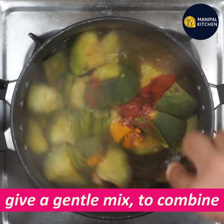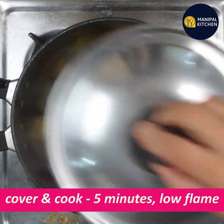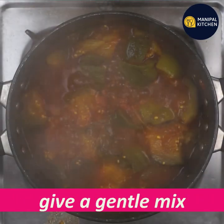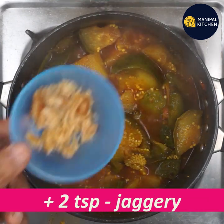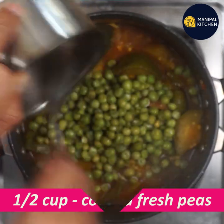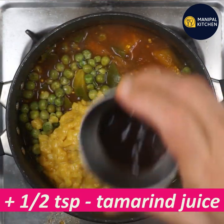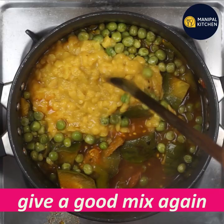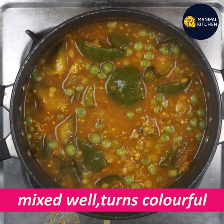Mix it very well. Cook it for 5 minutes with a gentle mix. Add 2 teaspoons and a fresh green piece. Cook with a good cook. Add 1 teaspoon of tamarind juice and mix gently.